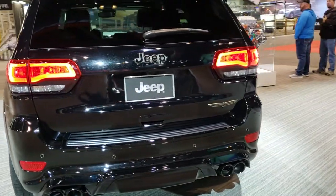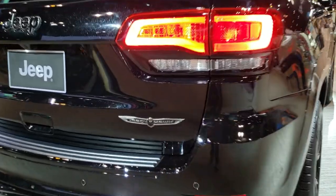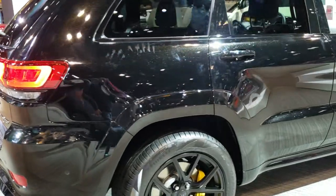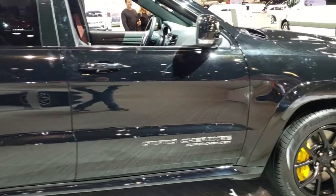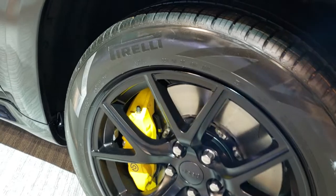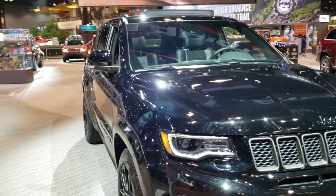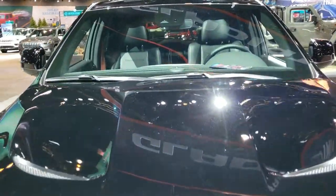Really a good looking Jeep. We're going to do a walk around here. Got the Trackhawk badge on the back. And of course this is the one with the supercharged Hemi — 707 horsepower. The painted yellow Brembo brakes on here, the SRT8 rims, and of course the SRT hood.